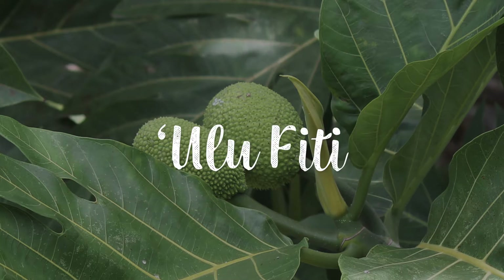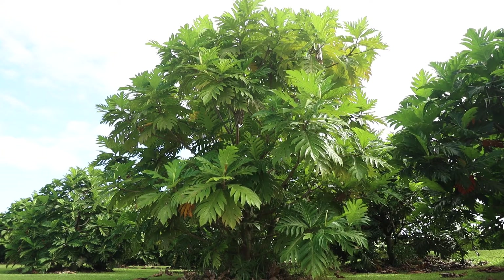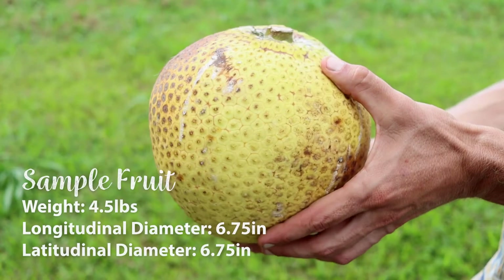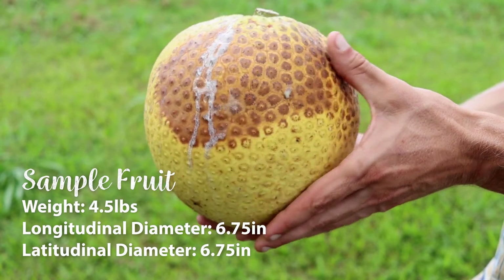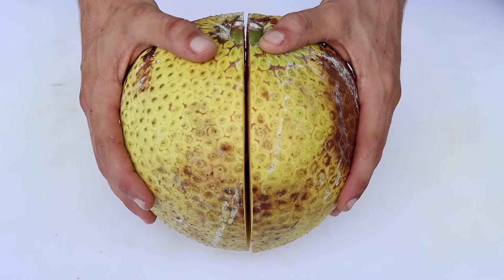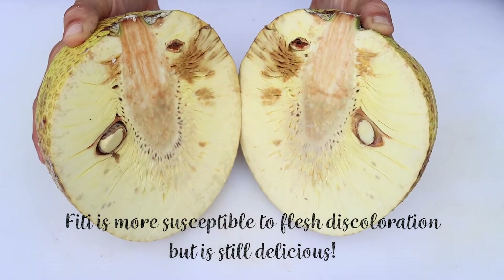Ulu Fiti is a Fijian variety of breadfruit. Its fruit are large, round, yellowish in color, and seeded. Its flesh has a delicious, creamy consistency and a much lighter density than Hawaiian Ulu or Otea.